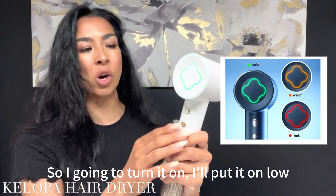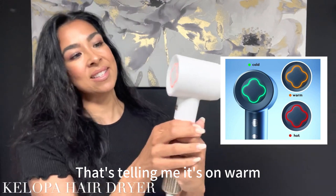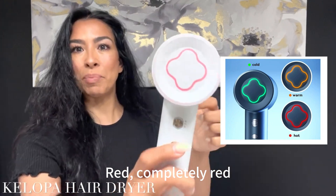So I'm gonna turn it back on, I'll put it on low. I'll push the button. That's telling me that it is on warm. Let's go ahead and do the hottest — red, completely red.